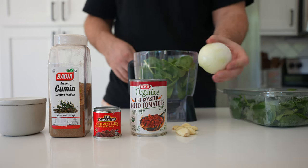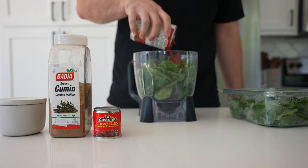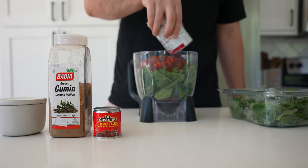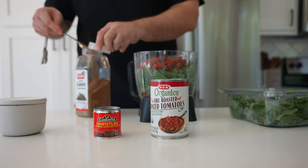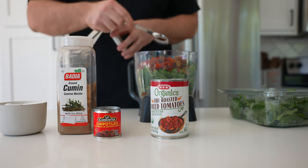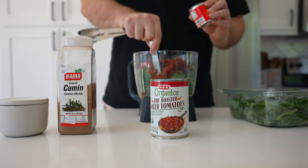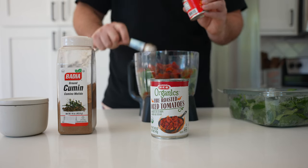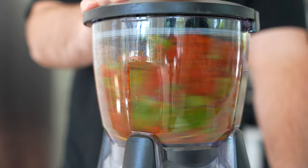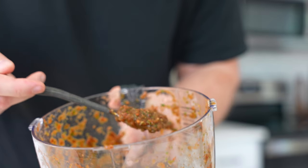We'll go two handfuls of spinach and kale — yuck, I know. Half a white onion, about six cloves of peeled garlic, a 15-ounce can of fire-roasted tomatoes, a teaspoon each of ground cumin and kosher salt, and two teaspoons of chipotle chilies in adobo. Throw that into a food processor and blend until smooth.